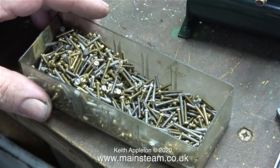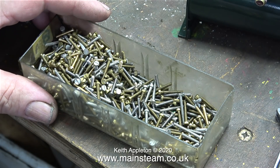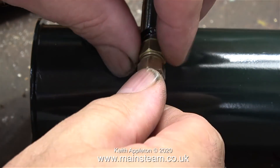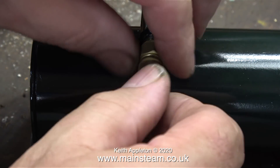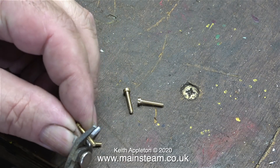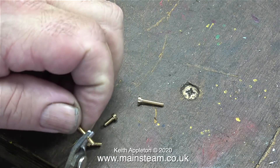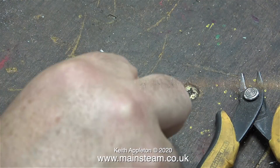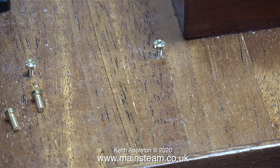Here's my box of 8BA bolts. I was having a look to see if I had any shorter ones because the ones I was using were far too long and they will of course need shortening. I can't stand the state of this piece of piping anymore so I removed it from the condenser, suspended it on a piece of silicone rubber tubing, and it's now in the acid bath. Time now to shorten the bolts — I just snip them off with a pair of cutters, then clean up the ends using my belt sander, and in no time at all I end up with four bolts that are a perfect length for the job.